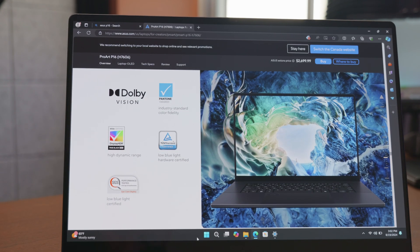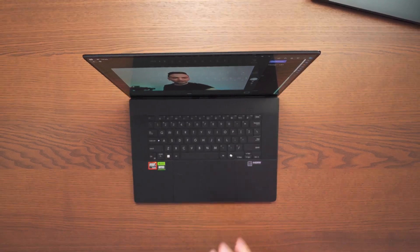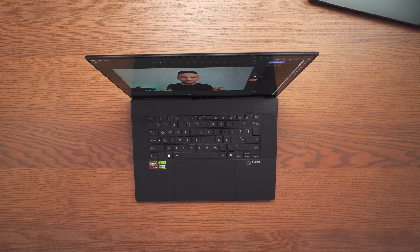At the top we also get a full HD camera with infrared functions so it can support Windows Hello. Let's go ahead and see how this camera looks. So right now everything you're seeing is unedited and you can get an idea of how good the camera looks — it doesn't look bad at all, it looks pretty good.